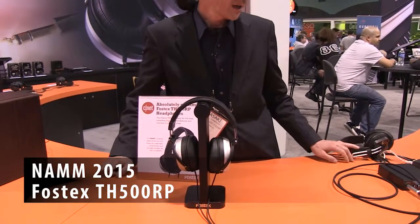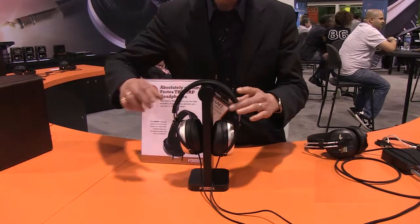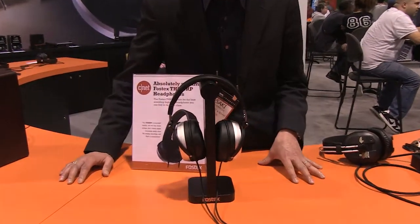Hello, I'm from FOSTEX Japan, and I'm introducing you to our new type of headphone. It's called the TH500RP. What is unique about this model is its use of the planar-type diaphragm.